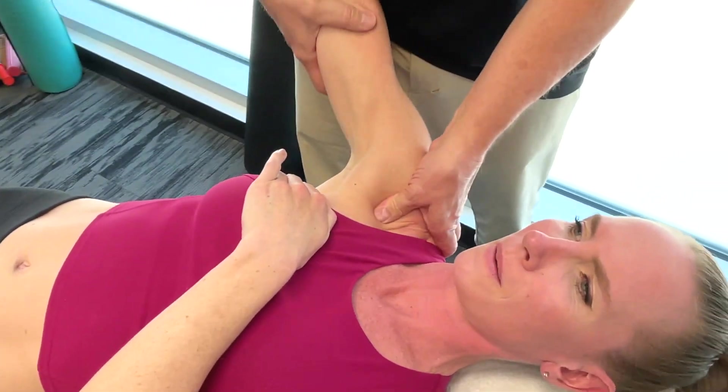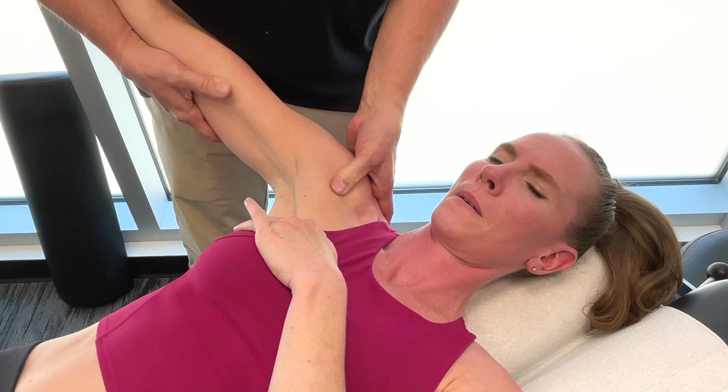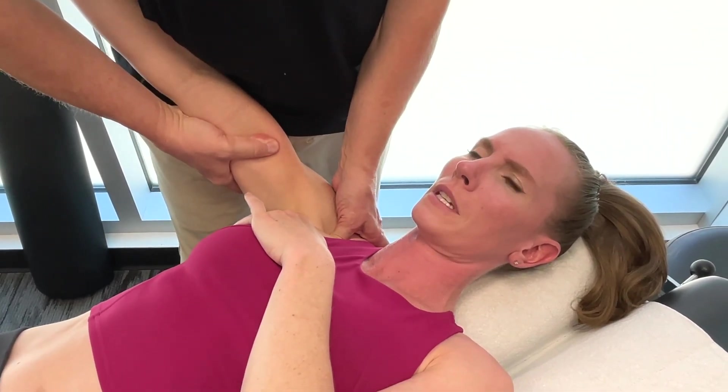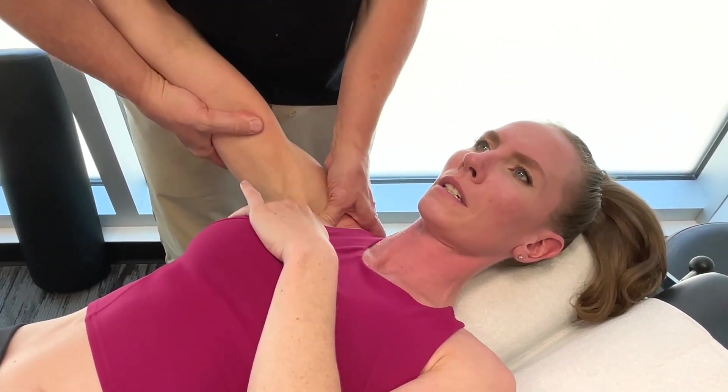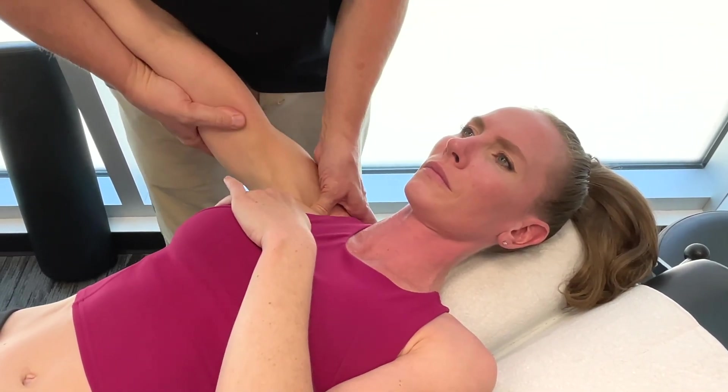Pec minor helps to stabilize the scapula. This helps provide a solid base for the pec major and latissimus dorsi, which we covered in part one of this video series on freestyle swimming.